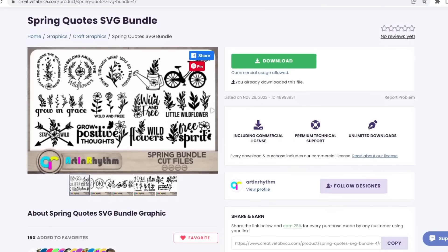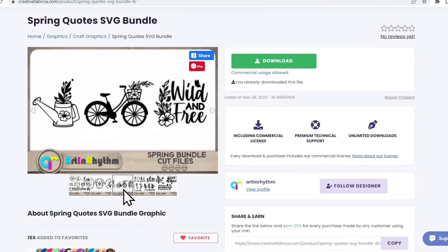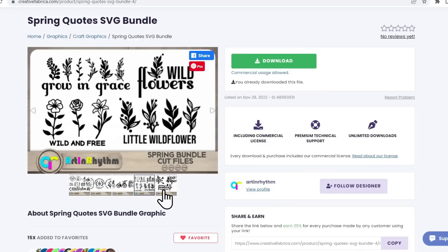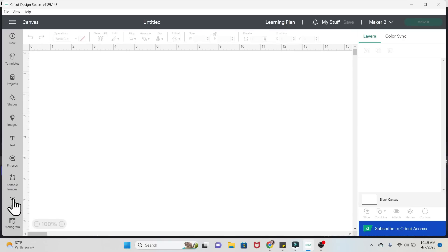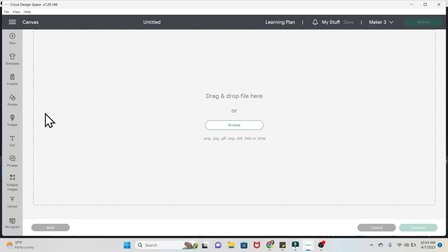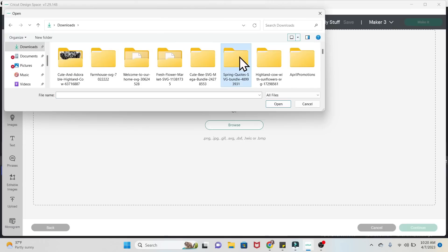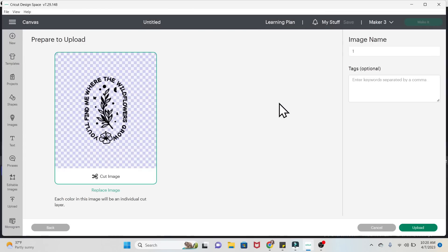For this DIY I found a spring quotes SVG bundle. I love the bundles specifically because you get a ton of designs all in one download. I'm going to show you how to add it into Cricut Design Space: click Upload, then Upload Image, click Browse, find the SVG from your downloaded bundle, click Open and the SVG pops right up. You can name it, add tags, click Upload, and it will be in your recent uploads folder. Click it, click Add to Canvas, and it's right there on your screen — all you do is resize it.